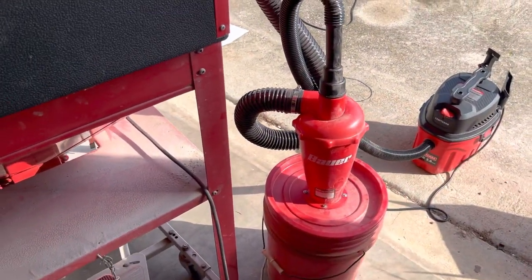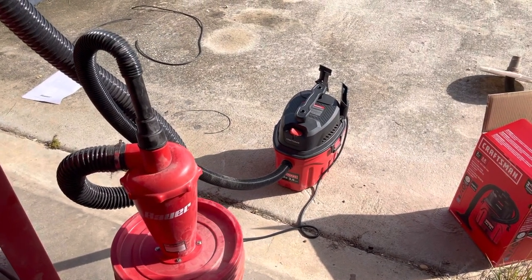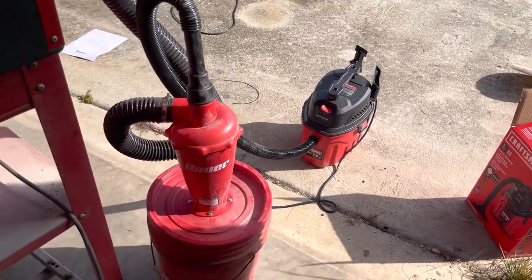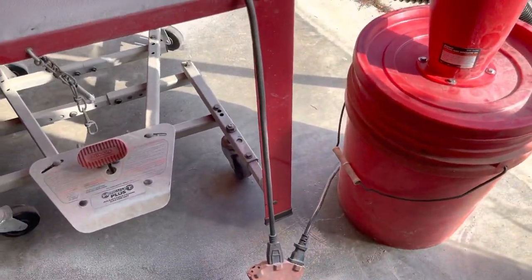Another thing I wanted to show you is this little deal here — I bought it at Harbor Freight yesterday, and I bought a Craftsman vacuum cleaner from Lowe's. All of this is new and I can show you how well it actually works.